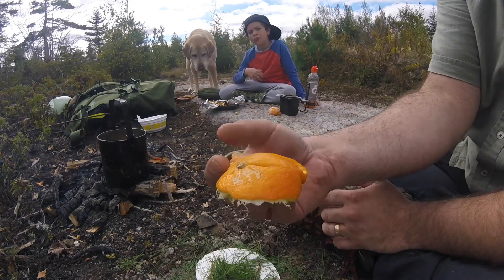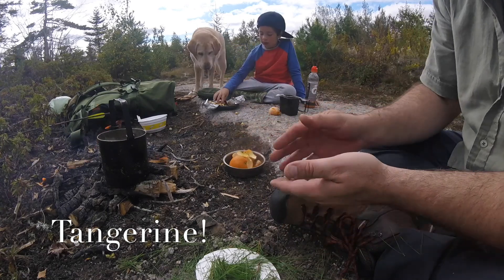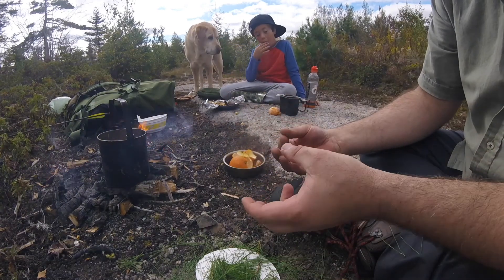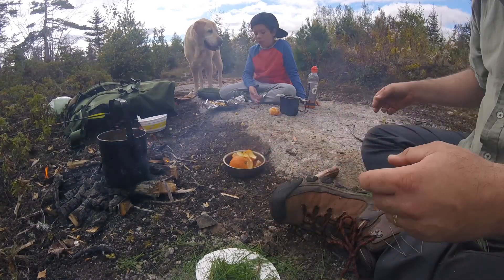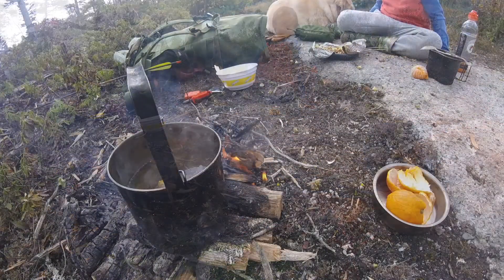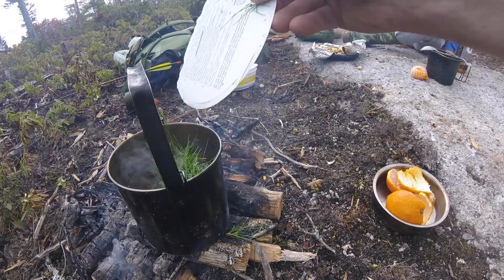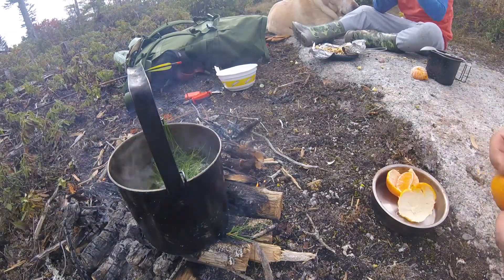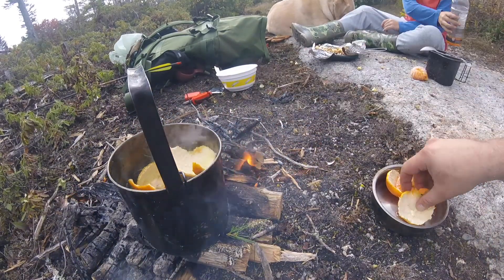The Mandarin peel is pretty straightforward — just peel it. I'm going to throw the peel right in and let everything steep for about 20 minutes, just to meld all of those flavors together. In goes the pine and the Mandarin peel.